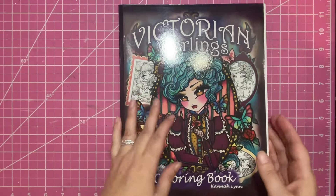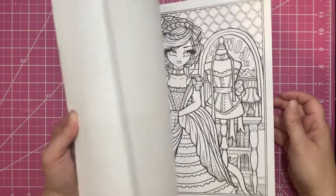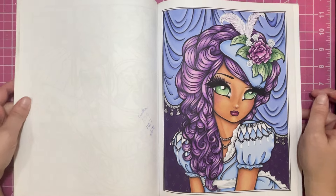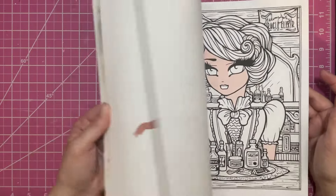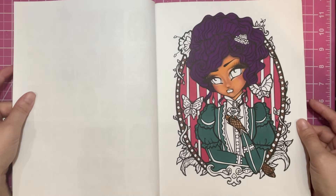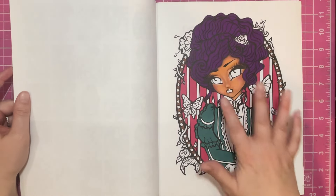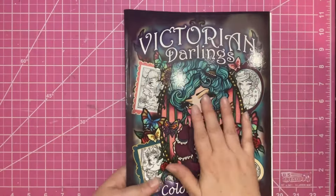I have Victorian Darlings, and this is another one where I've gone through and done skin tone for everybody. I don't know that I have any pages done in this one either — oh, I do have one, and it's one of my favorites. She's so pretty. That one was mostly alcohol markers and then just a little bit of Prisma on top. I think she turned out beautiful. And then I feel like maybe I started another one and just haven't got back to finish it — yes, that one. Her skin's done and that's it. I don't think I liked the hair choice, but it always looks weird until you get like the eyes and the lips done, and then I can come in and do some shading on the hair. It'll be fine — I just haven't come back to it. So that's Victorian Darlings.